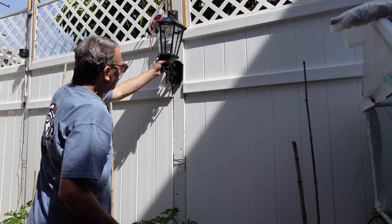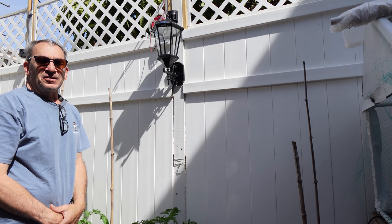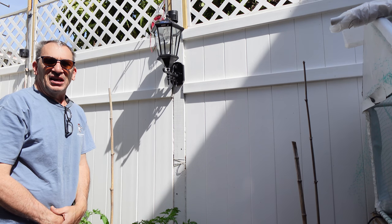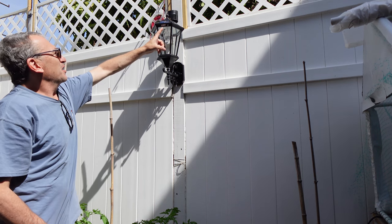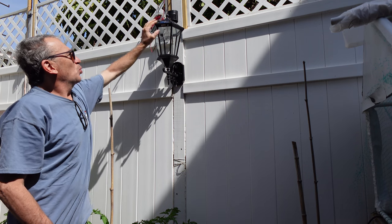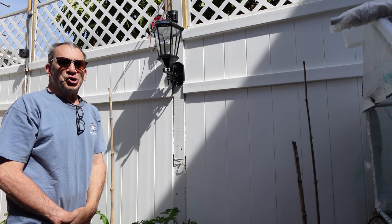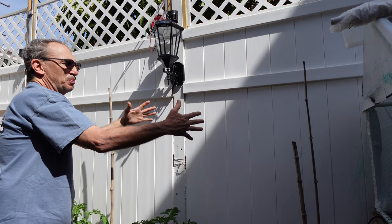Line up the bolts that are sticking out, allow the sun rays to hit the solar panel all day, and the next day come over and choose your setting. Depending on whether you want cool or warm light, we're going to go for the cool. It is a dusk-to-dawn light — let me show you what it looks like lighting up this area.